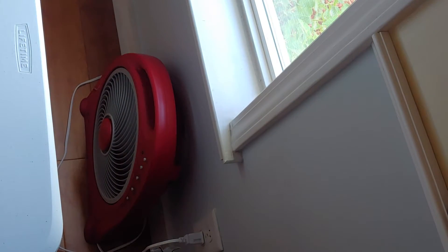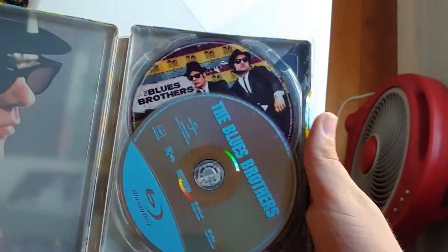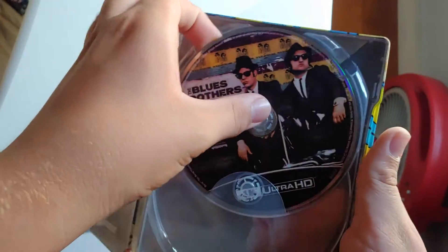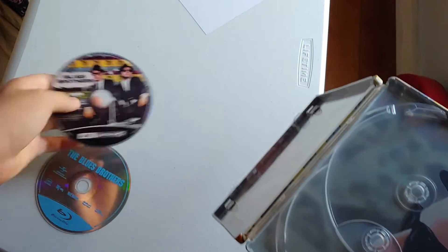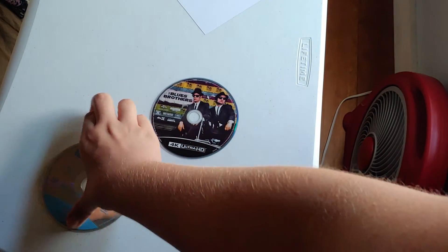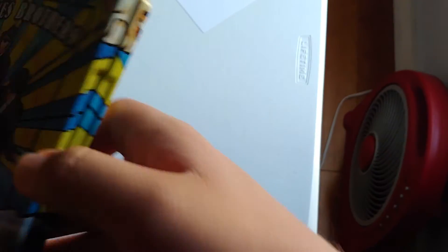Going to take out the code real quick. Sorry about that guys. This is kind of weird — they put the Blu-ray disc in the wrong place, with the 4K. There's the 4K and the Blu-ray. There's the inside artwork — really nice artwork. So that was the Blues Brothers 40th Anniversary 4K Steelbook.